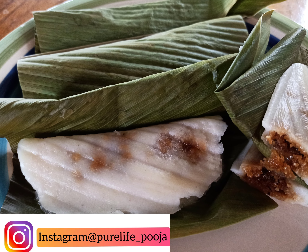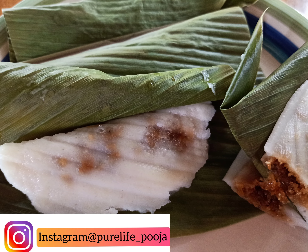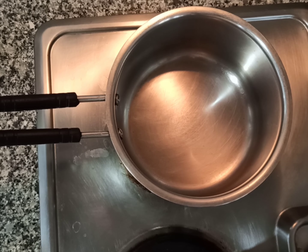Hi friends, welcome to my channel! Today's recipe is patoye. It is similar to modak but steamed in turmeric leaf.